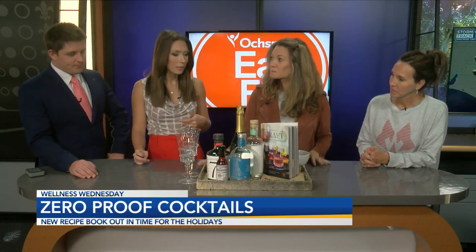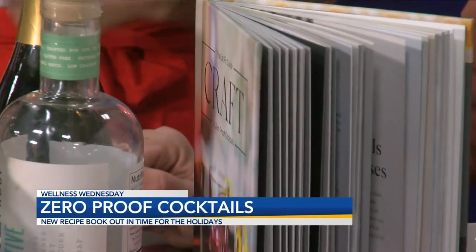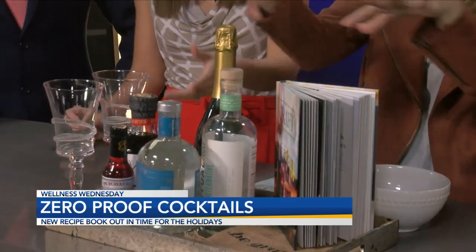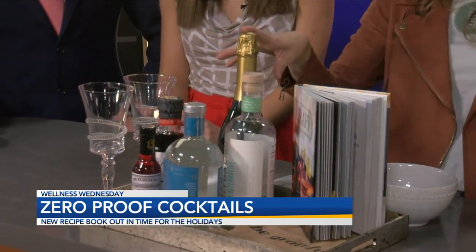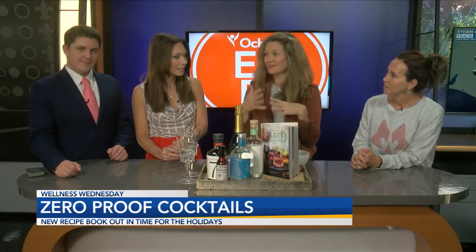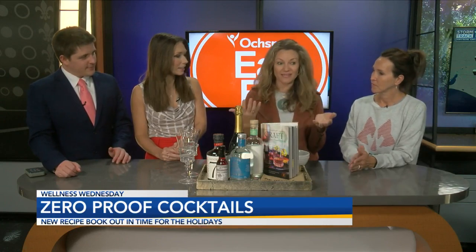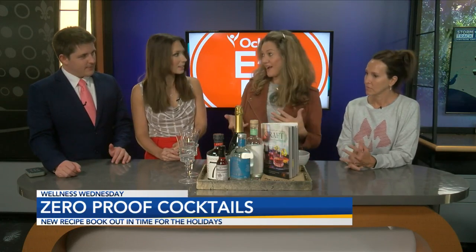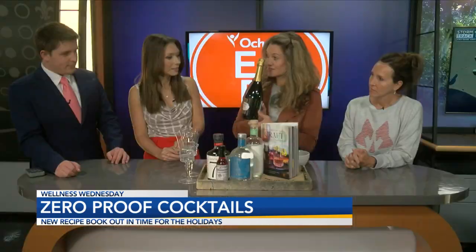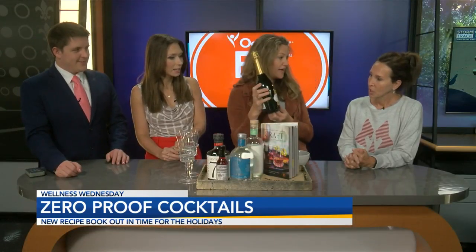It's really great because we're seeing more and more of these alcohol-free drinks. All of these are alcohol free. I really wanted to introduce our viewers to this concept of going holidays alcohol-free and the options that are out there. This is an alcohol-free champagne by Lears — Total Wine has these. They have a really good selection of alcohol-free stuff.